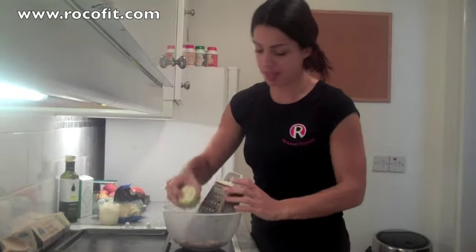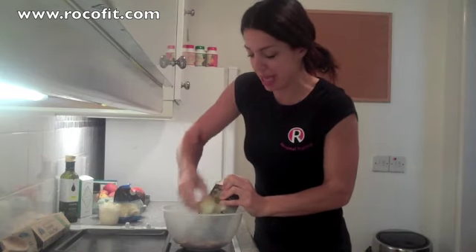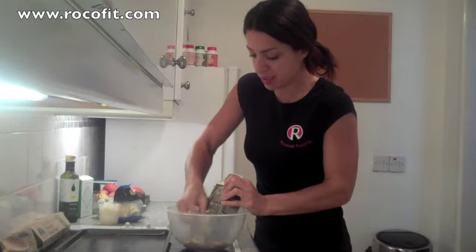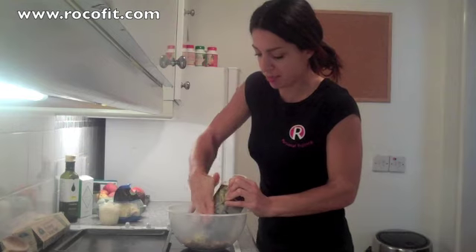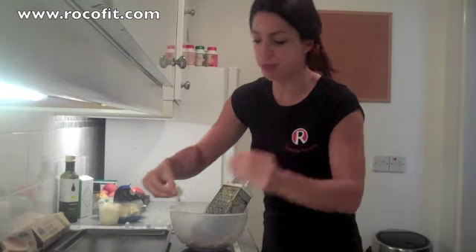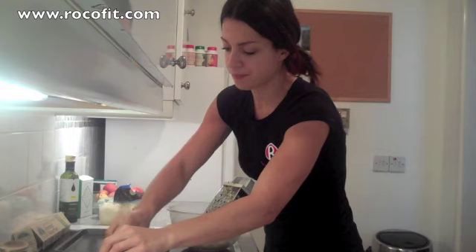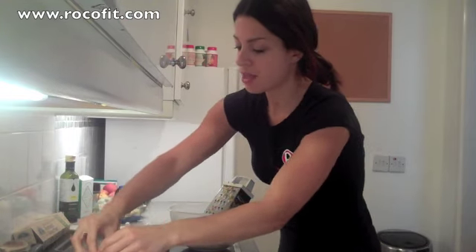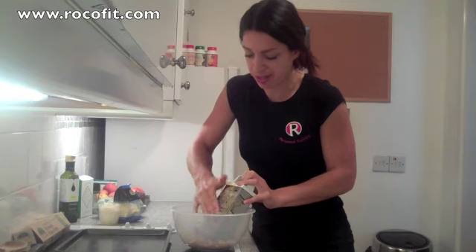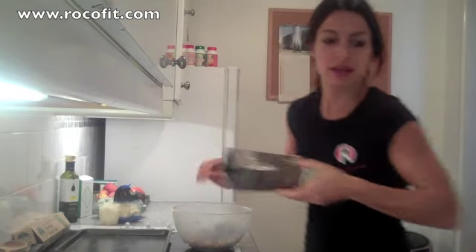I've already started grating some of the eggplant just to save on time. Before you start grating, just be sure to peel it because the peel doesn't grate very well. So I'm just grating it right into the bowl that we're going to be mixing everything in, because we like to keep everything simple. Now if you're left with little pieces at the end, which you will be when you're grating, rather than throwing them away just take a knife and slice them nice and thinly. The recipe calls for about a medium sized eggplant and that works out perfectly. With these recipes you can't go wrong even if you're not exact on the vegetables.